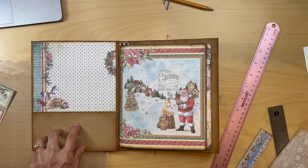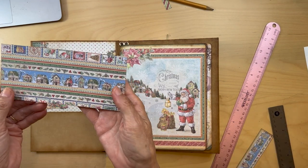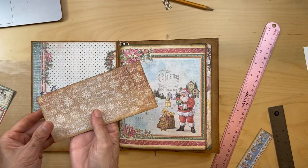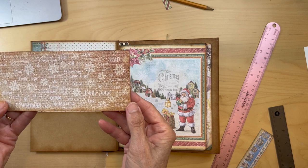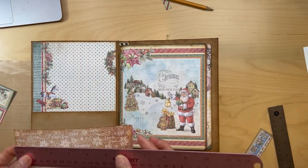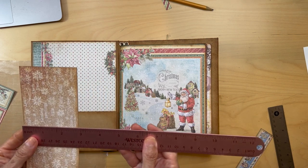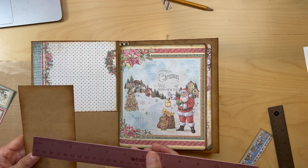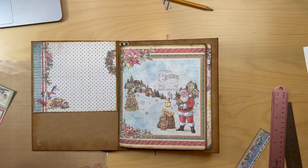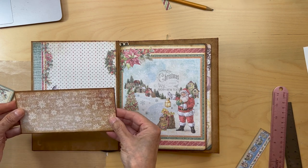On top of this you're going to go to this paper from the same Stamperia pack — the Santa one — and you're going to cut this. This is going to be six and a quarter by two and seven eighths, because this is a three inch pocket so two and seven eighths. That's going to go on like this.